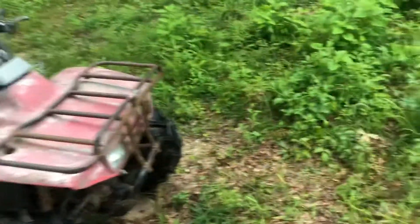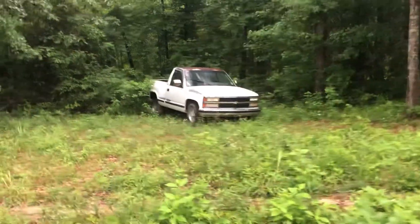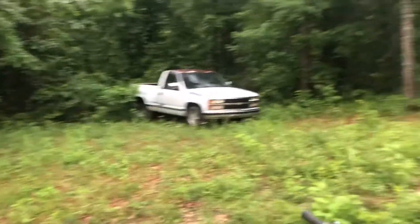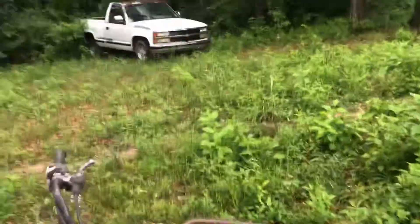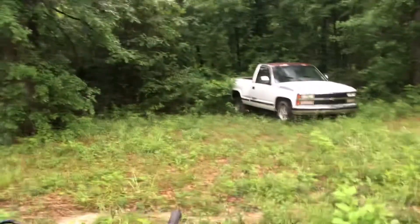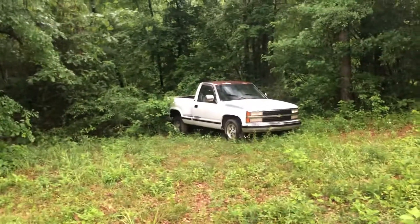We also bought this little truck — a 91 Chevy Silverado 1500, two-wheel drive. We bought it for $500, really good deal. The guy said the only thing wrong with it was the fuel pump. We didn't even crank it, but for $500, why not? It's got a step-side bed, a 350 small block V8 with an automatic. We're gonna fix it up — thinking about selling it or maybe turning it into a drag truck.